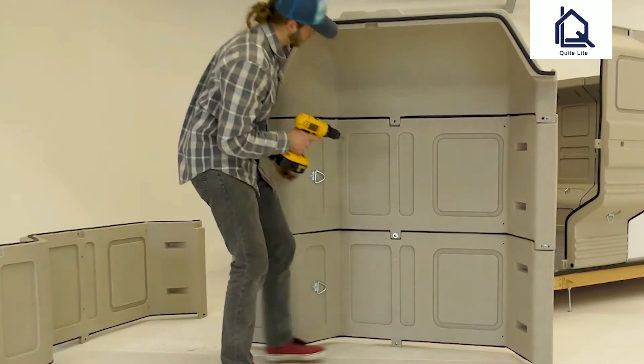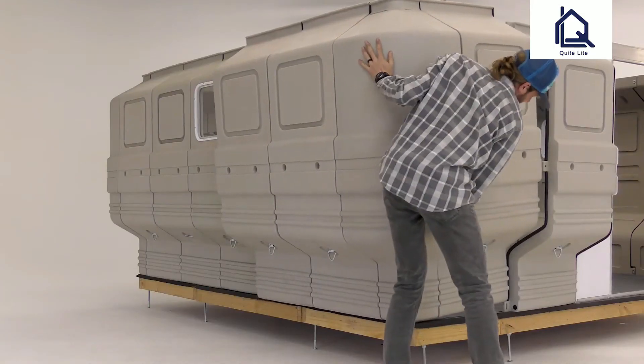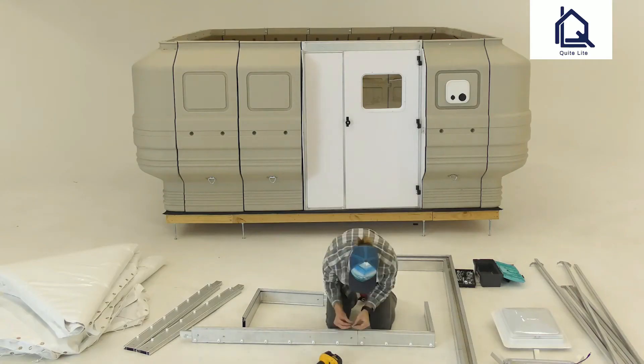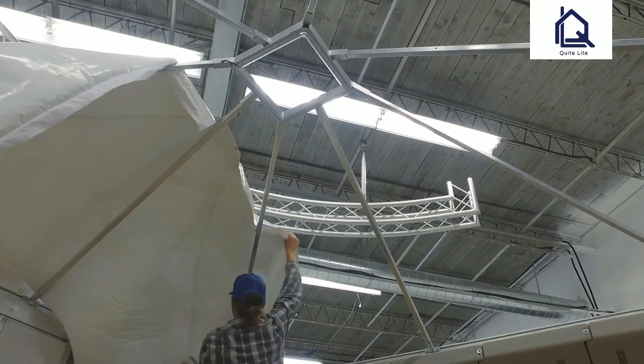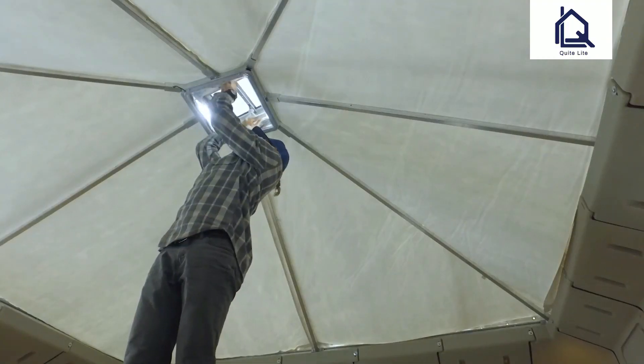The Quick Cabin components are UV-treated, making for a long-lasting shelter. The shape of the Quick Cabin's walls creates a surprising amount of usable space without a large footprint. Each modular component is very lightweight, none exceeding 30 pounds, making it easy for anyone to set it up.